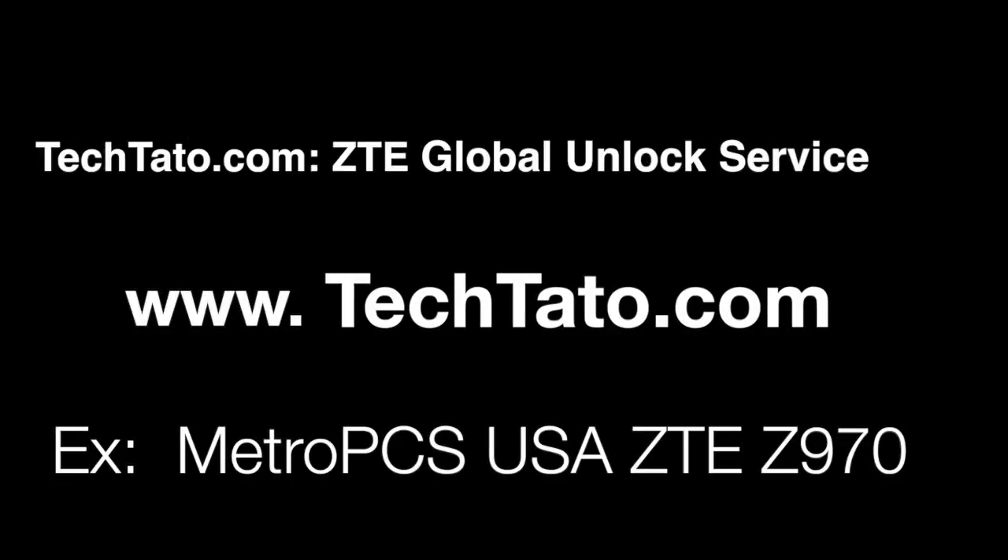Hello, this is TechDotto the Unlock King. I just want to show one of the services I currently have on my website — how to unlock your ZTE device. The example we're unlocking today is a ZTE Z970, currently with MetroPCS from the U.S.